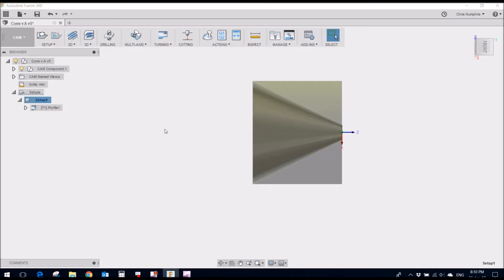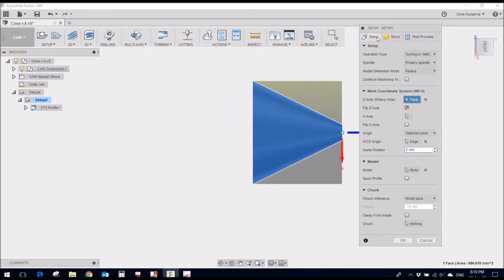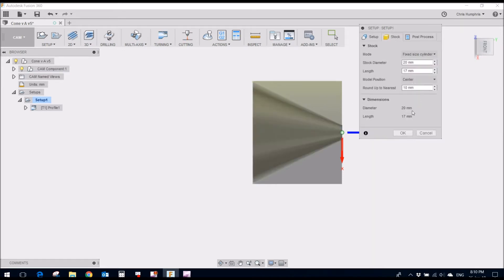This is the Fusion 360 setup for this cone. If I edit this, the main thing is the stock — 20mm round aluminium, 17mm long. I cut that off and face it on the manual lathe before I start, then drill and tap one end so I can screw it to the fixture.